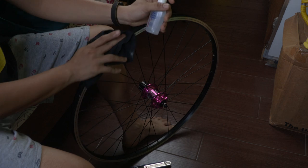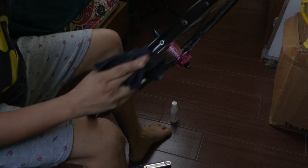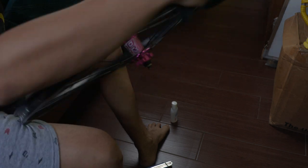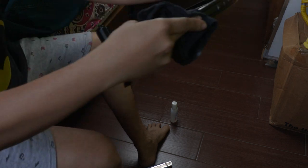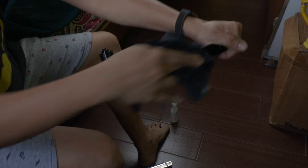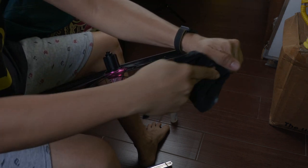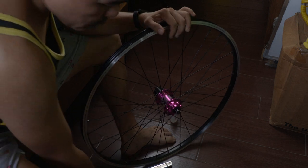First thing first is to clean the rim from any oil. We're just using a rag and alcohol — just wipe it. Wipe some alcohol so that the rim will be oil-free. Rub it back and forth so that the rim tape will stick properly.